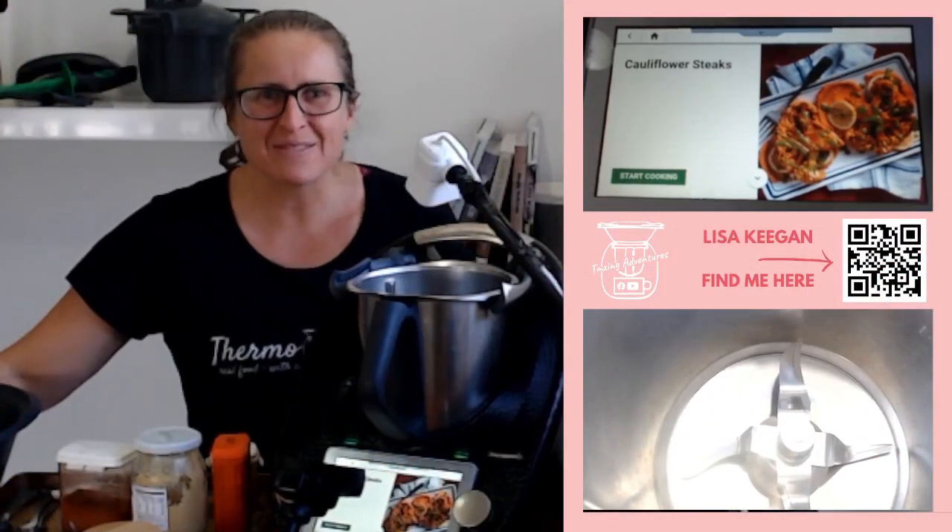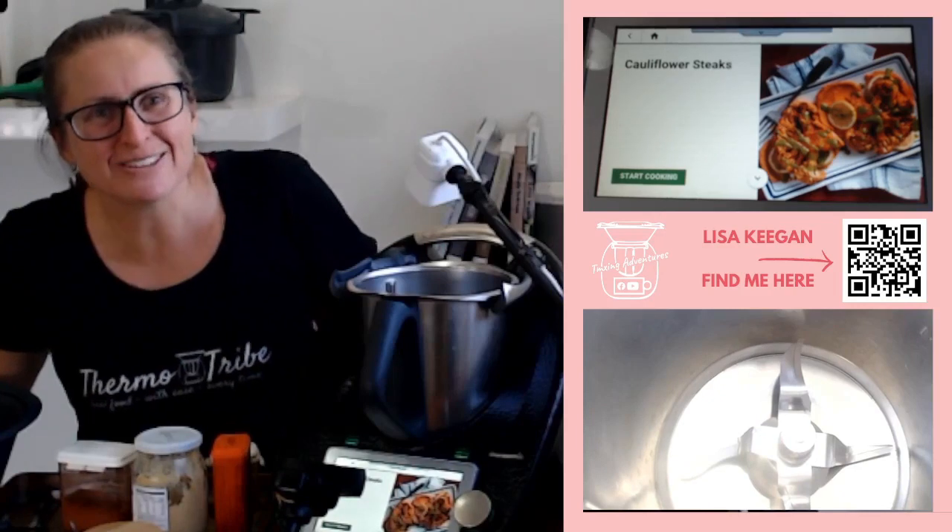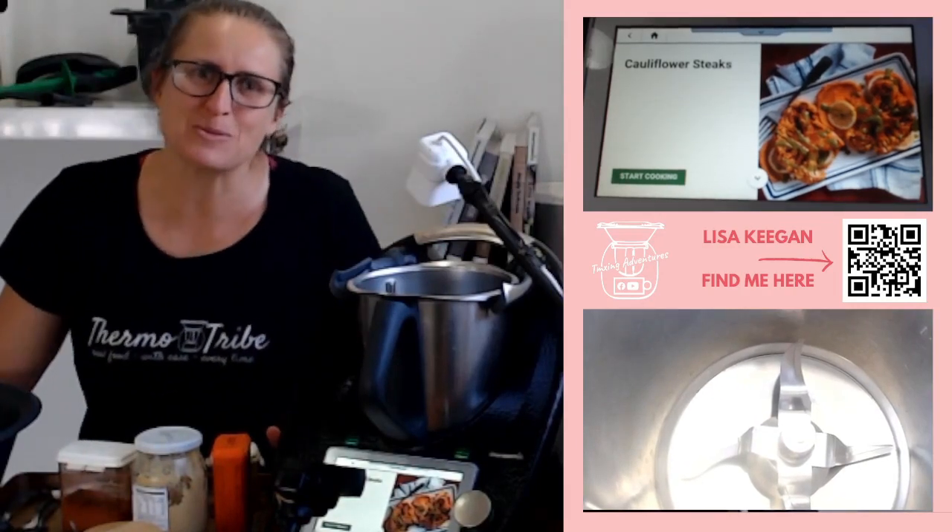Hello and welcome to Tia Maxi Adventures. Hey, it's Lisa here. The sound didn't work on this video, so I'm going to do a voiceover and tell you all about making this amazing cauliflower steak recipe. I picked a fresh cauliflower from the garden today.